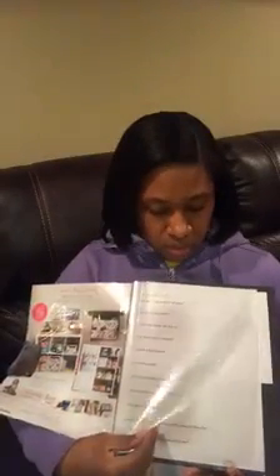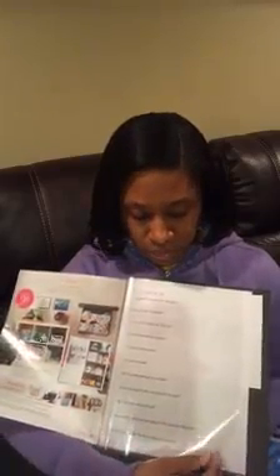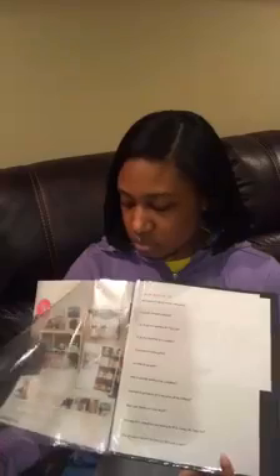In the front pocket I include a catalog and order form. Then in the sheet protectors I put the customer special flyer in the middle sheet. If there's a special going on that month beyond the regular customer special, I'll put together some bundles and print them out on two sheets of paper, put them in this middle sheet protector front to back.